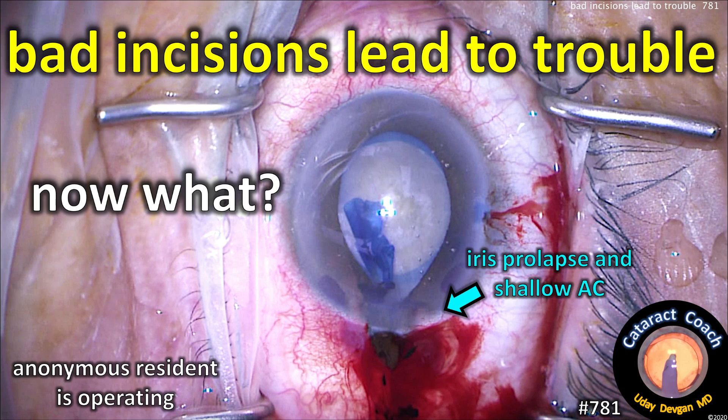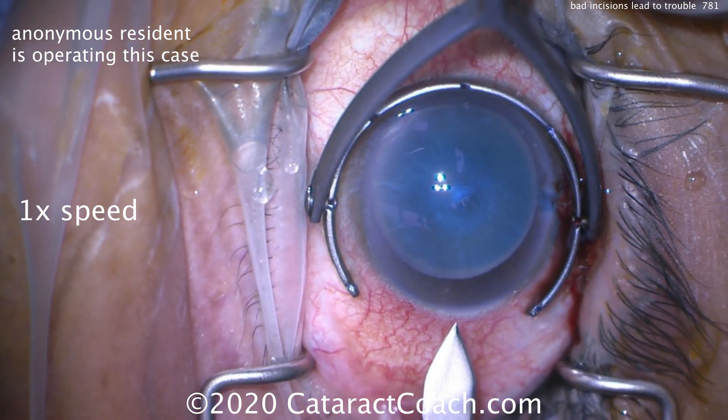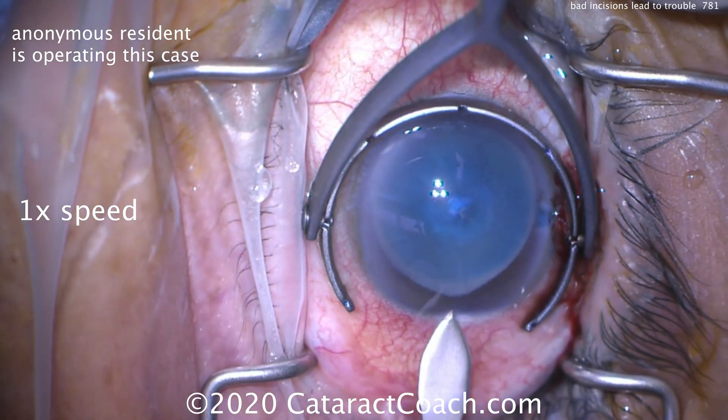CataractCoach.com. Bad incisions lead to trouble. Now what? We've got an anonymous resident who's operating and sharing this case with us. Here comes the incision — watch carefully. It's a little too peripheral, so you get a little bit of conjunctival bleeding.